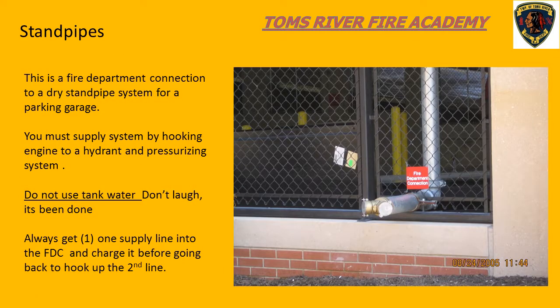This is a dry standpipe on a parking garage, so there's no water in it - you as the pump operator have to supply water. The best way to do that is to park the engine at a hydrant, hook up to the hydrant, stretch a three-inch or two-and-a-half-inch line to the fire department connection, get the first line in operation, get water into the system first, then go back and stretch a second line.